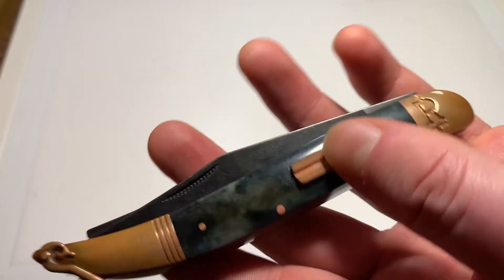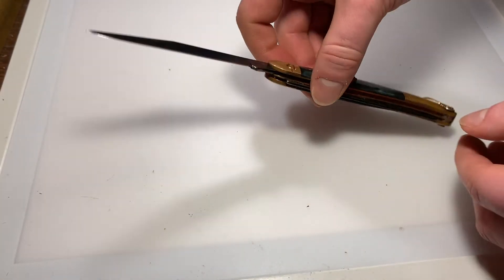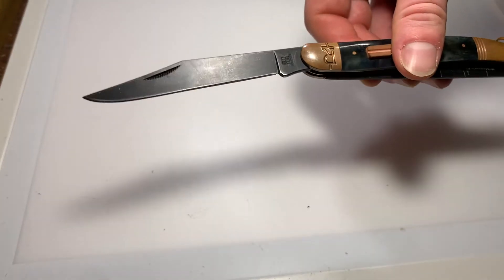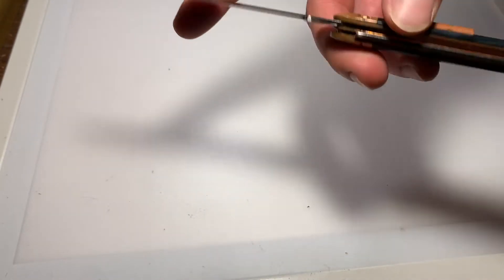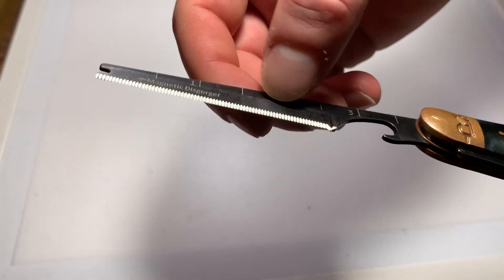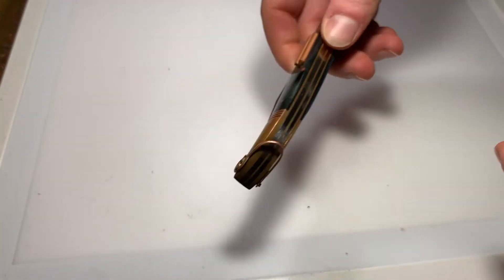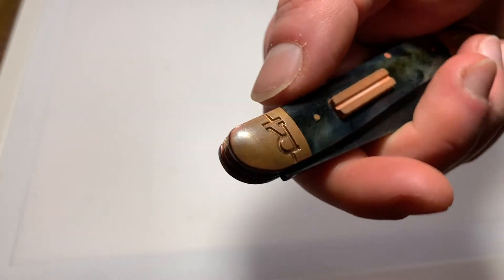You can see the fish hook sharpener, which protrudes a fair amount — I would prefer if it had been recessed a little bit farther, but it is what it is. We've got a nice long clip point blade for filleting or whatever you need. Here's the magnetic disgorger, the fish scaler, and the bottle opener.